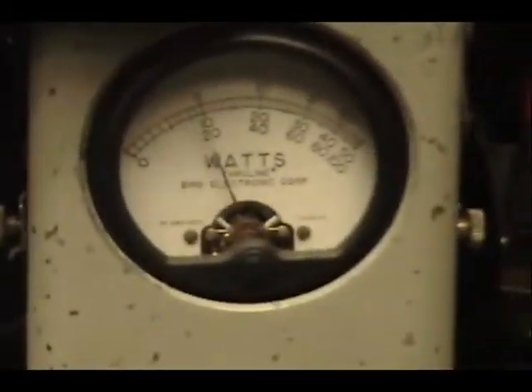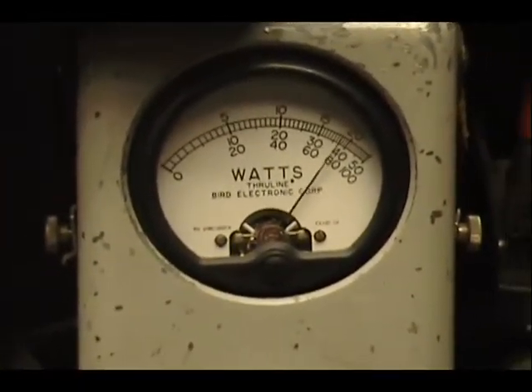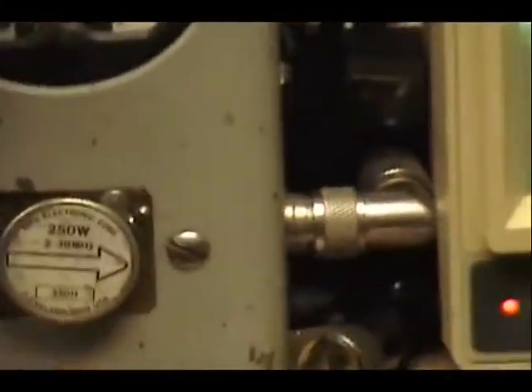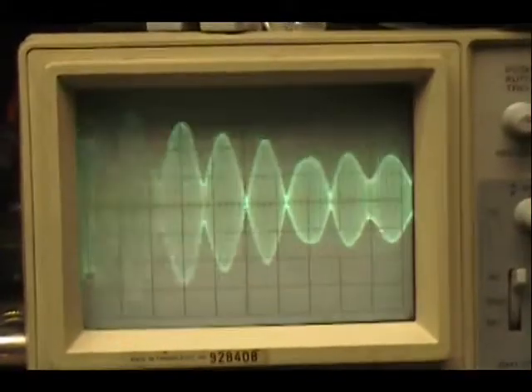And, sideband. Audio 1, 2, 3, 4, 5. Check, check, check, check. Let's talk back — off audio — 1, 2, 3, 4, 5. Check, check, check. Okay.